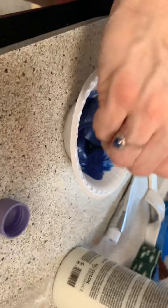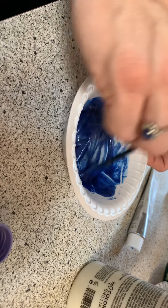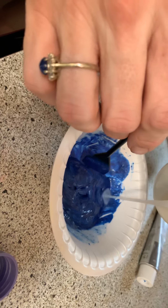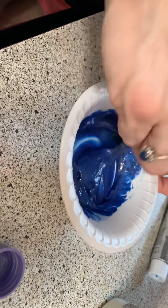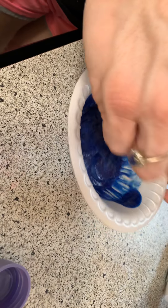Dad, come here. Is this what you're going to use to put it on my hair? Yeah. Do you have to wait like an hour for it to dissolve? Probably about 25 minutes to half an hour.